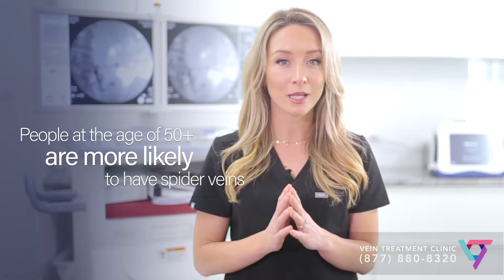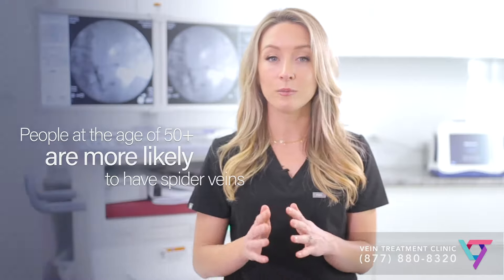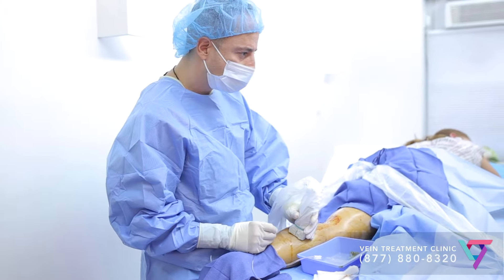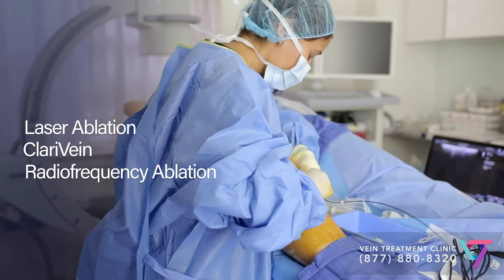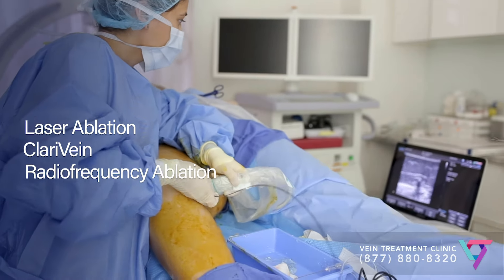And this is where radiofrequency ablation comes in. In the past, surgeons would actually remove the underlying unhealthy veins. With endovenous ablation, however, vein doctors can seal the veins closed from the inside out, rerouting the blood flow to healthier veins. Endovenous ablation simply means destroying the vein from the inside out, but the exact mechanism of vein obliteration can be one of several different technologies: laser ablation, clarivein — also known as mechanochemical ablation — and finally radiofrequency ablation.